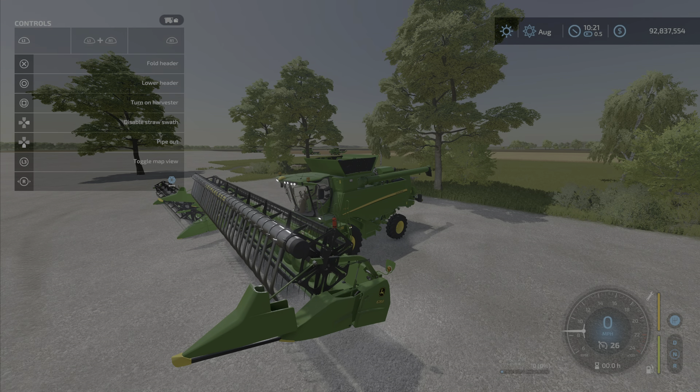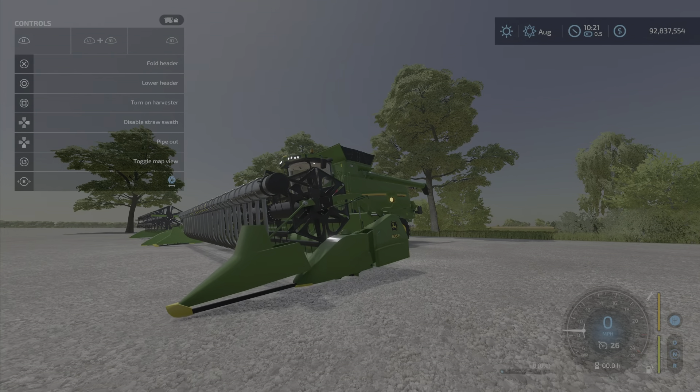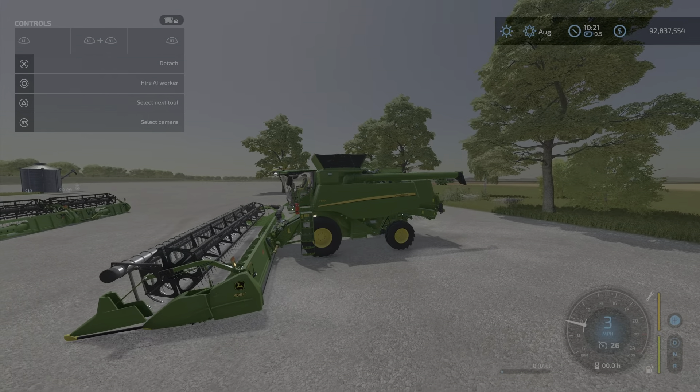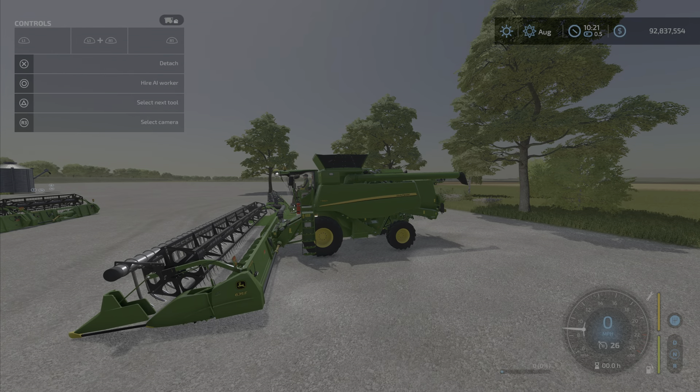You lower and raise it, and it has some movement — it flexes as you can see, so it's not going to bind or rub unnecessarily. Very nice. It looks like it was made for this combine specifically, although it does mention some other combines that are probably going to be coming out by these modders in the future.